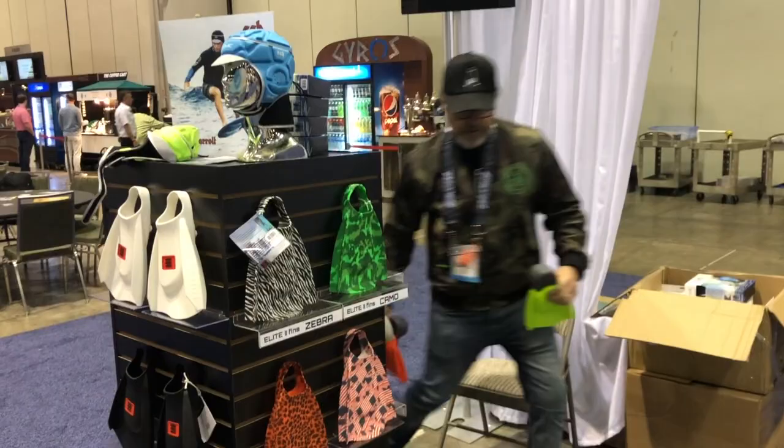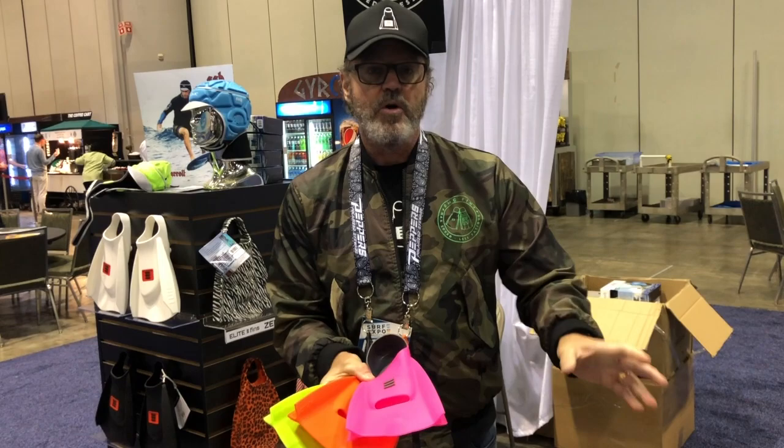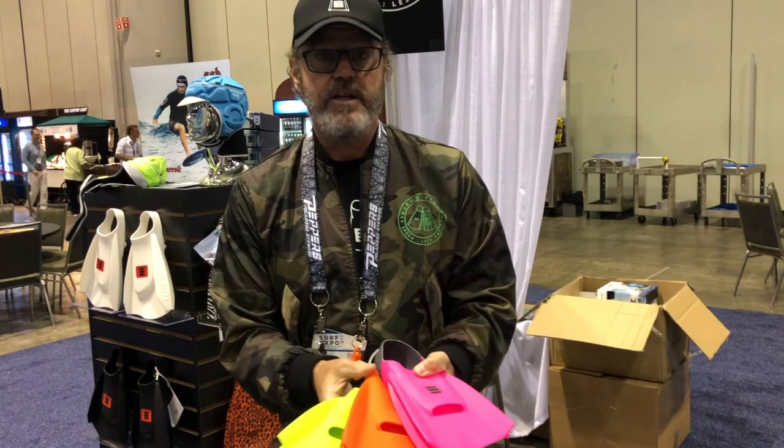We have our original training fins. These come in 11 sizes — this is the third smallest size. They come in five extra small, which is junior six to eight, right through to extra large in 11 sizes. Very popular in learn-to-swim, swimming squads, schools, colleges, lap swimmers, and fitness swimmers.